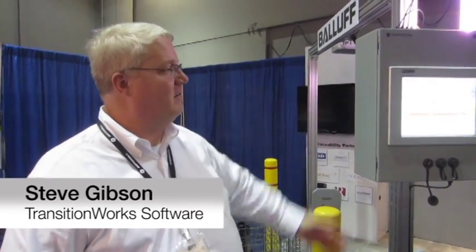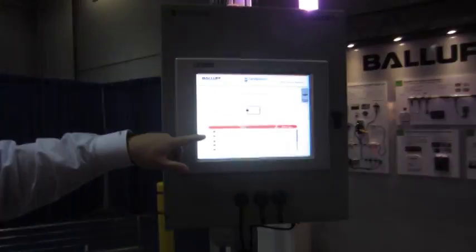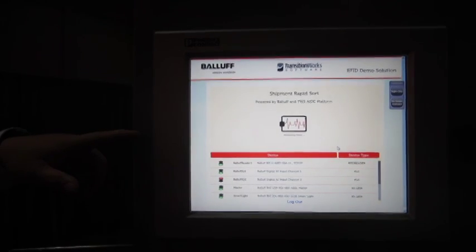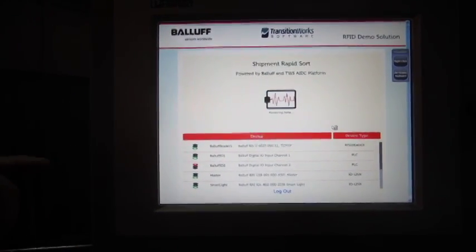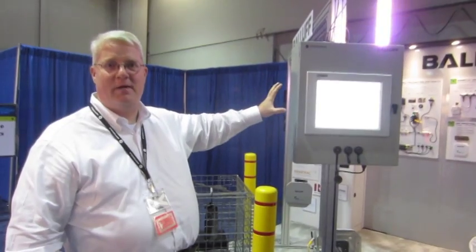This is our joint demo created with the help of all the Ballast hardware. It uses a Ballast U6027 TCPIP UHF reader, a smart light, and an IO link device. It's also utilizing the digital IO of the reader.